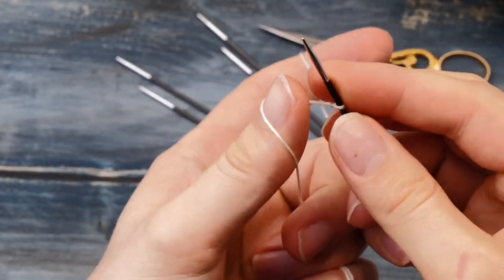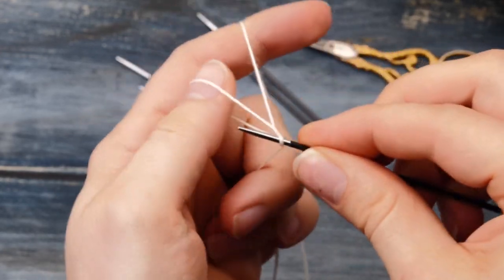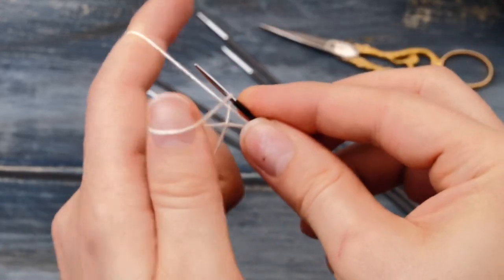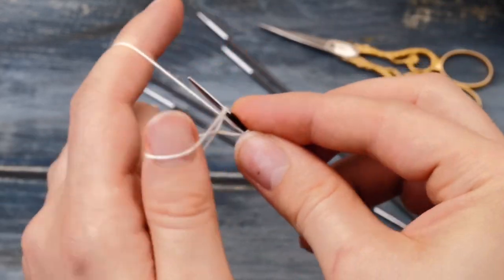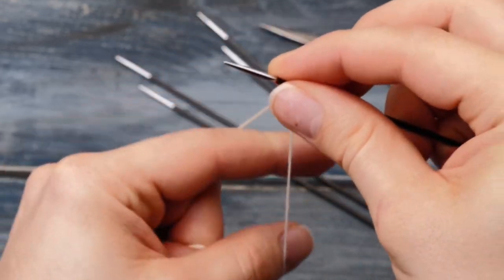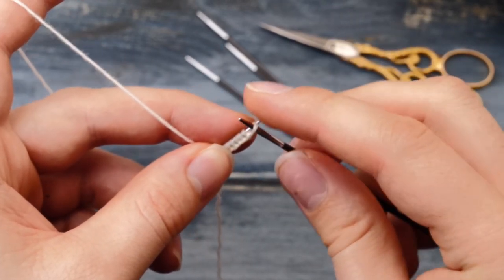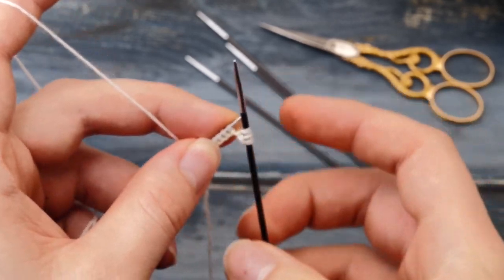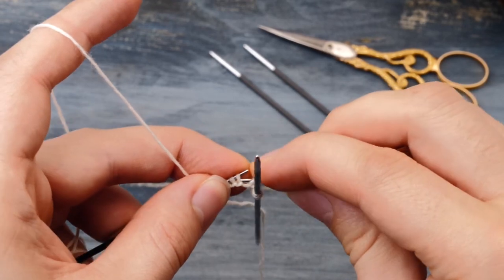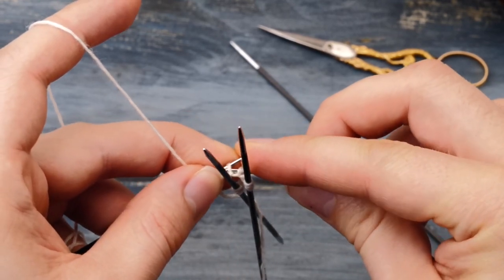Start by casting on 12 stitches with a long tail cast on, leaving a tail of around 8 inches. I always cast on one more stitch for joining in the round, so I cast on altogether 13 stitches. Then I distribute these 13 stitches to four needles. Of course, if you want to knit with three needles or do the magic loop, you can do this as well.